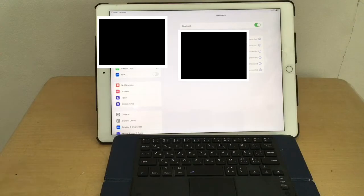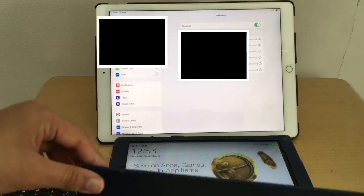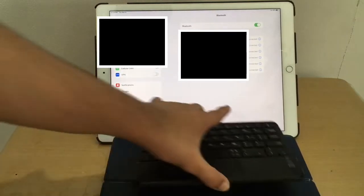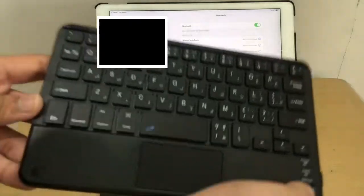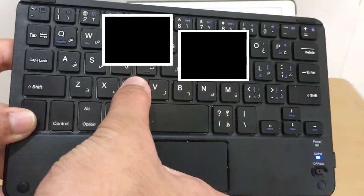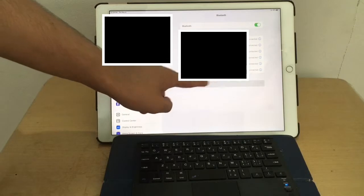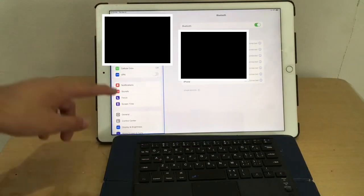This is the 2018 iPad Pro — really awesome. To connect: slide the power switch to ON, you'll see the light come on quickly, then press FN + C. The Bluetooth device appears on the iPad and connects automatically.